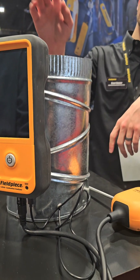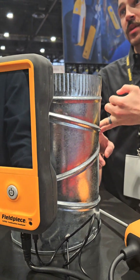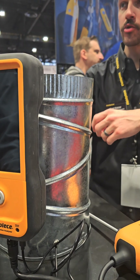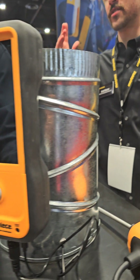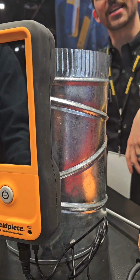Do they need to send that back to you to replace it, or is that user replaceable? Good question. The sensors are really easy to replace, and they're pre-calibrated. So you can be on a job site, take off this faceplate — there's a couple screws — pop out the old sensors, pop in the new ones, and you're good to go. You never have to send it off, so you're not losing money on however long it takes for them to get it, calibrate it, and send it back to you. You can get it replaced on the job site.